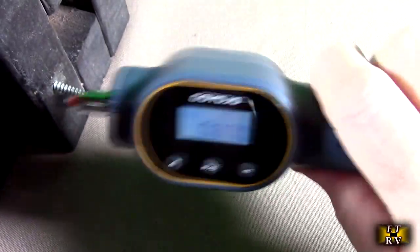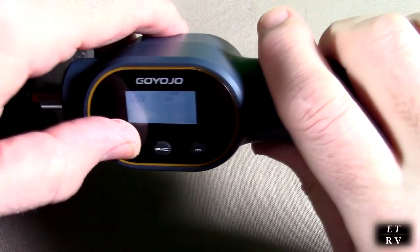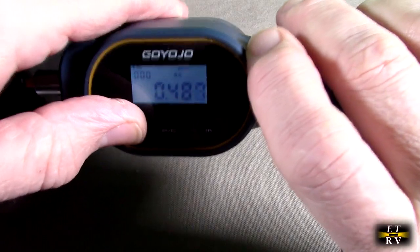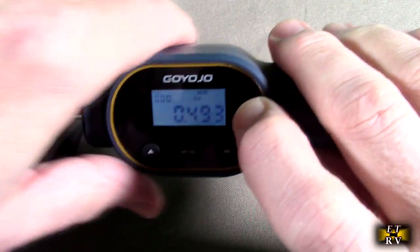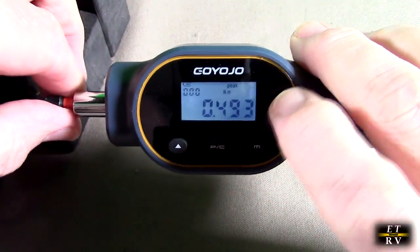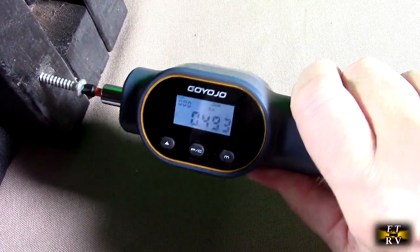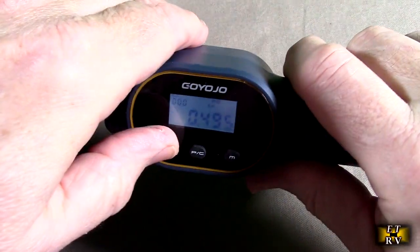The beep is telling me that I've reached an upper number that I had set on the device. You can change this number and increase it, or if you want to go in a negative direction, you reset the device to bring it back down to the starting value. This is really nice to precisely have a setting, and then when you go in to turn or counter-turn something, it allows you to see when you reach that torque value.